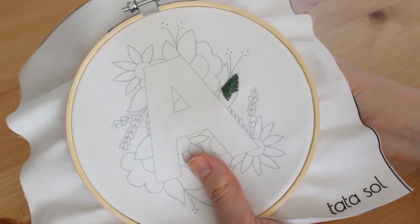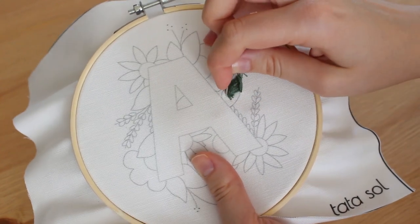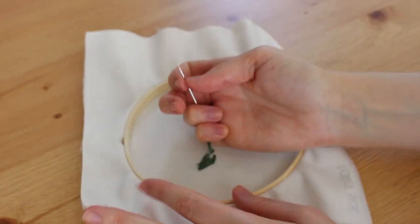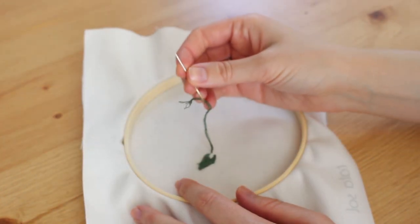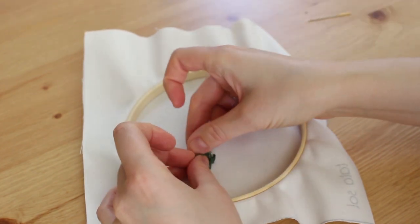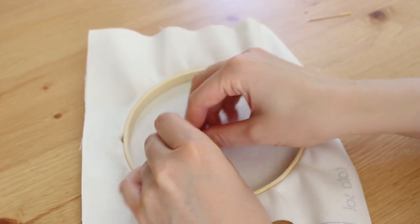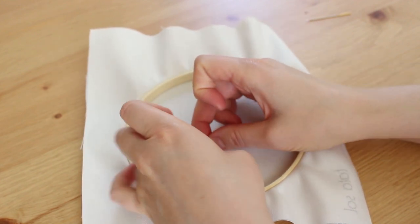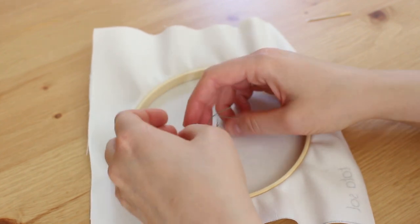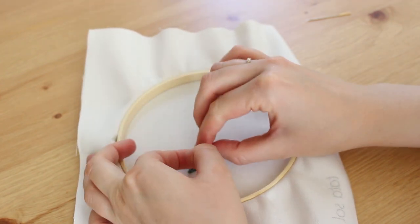When you reach the end of your thread but you're still stitching the same shape, just stop what you're doing — you will continue the shape soon enough. You need to do a little knot, or there's another way to end the stitch which I'll show in the next shape. You can do just one or two knots, then cut the rest of the thread, take a new thread, thread your needle, and keep going.